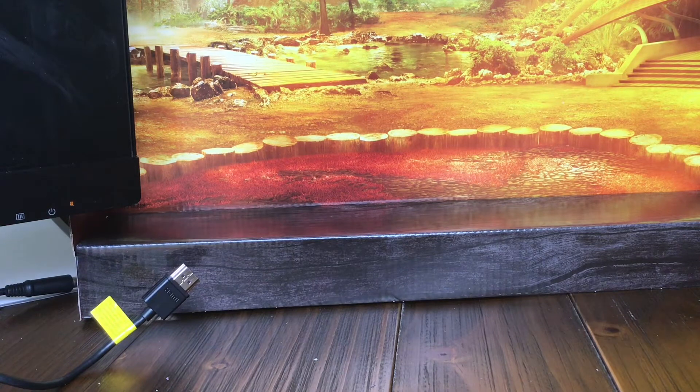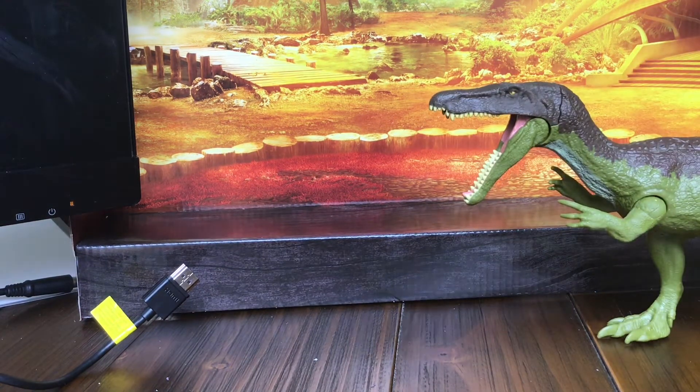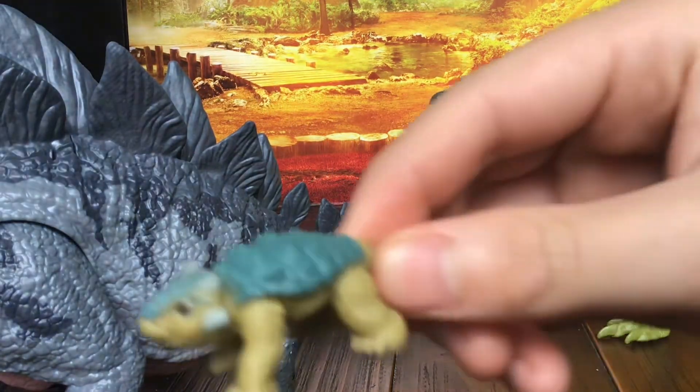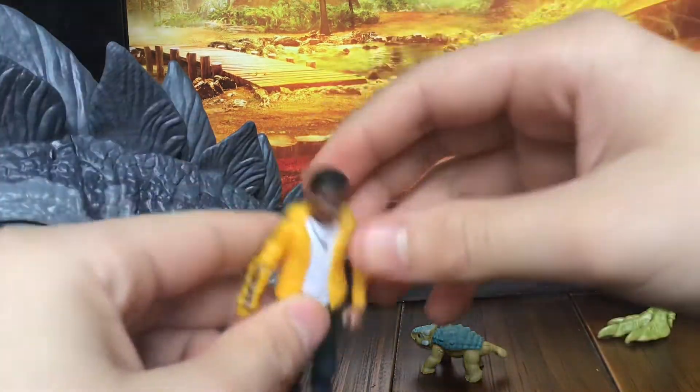It is the Camp Adventure Set with a repaint of Baryonyx, a repaint of a Stegosaurus, with little baby Bumpy the Ankylosaurus, and with Darius.